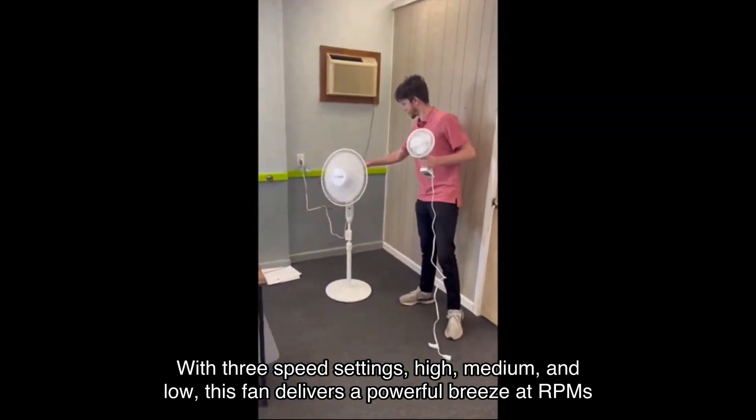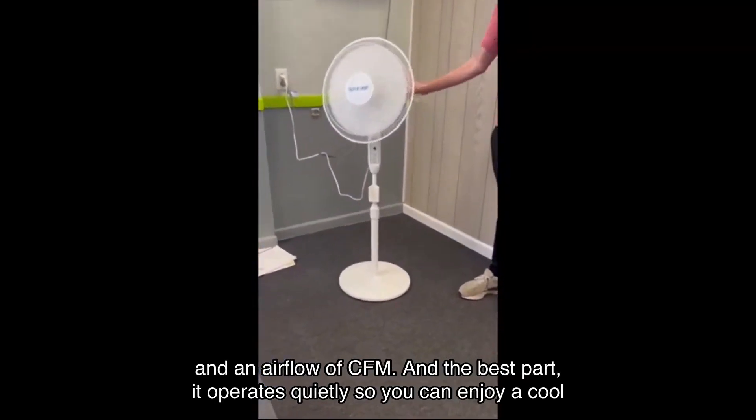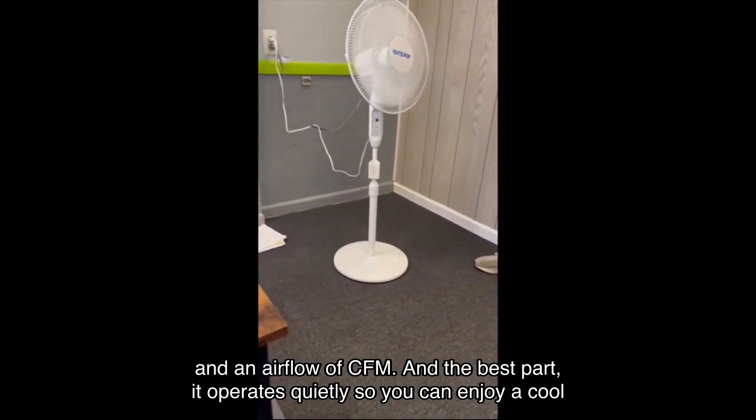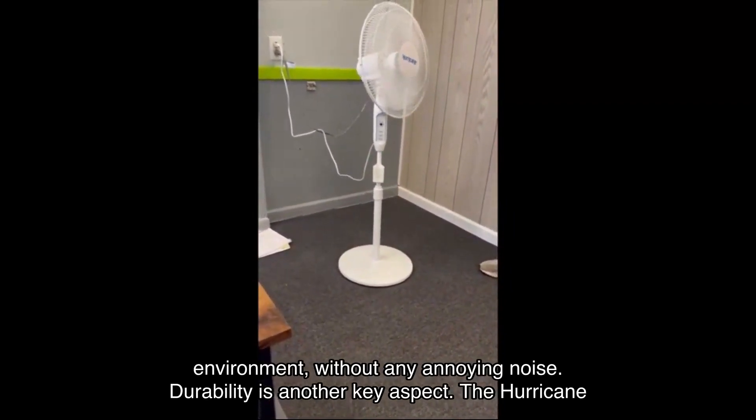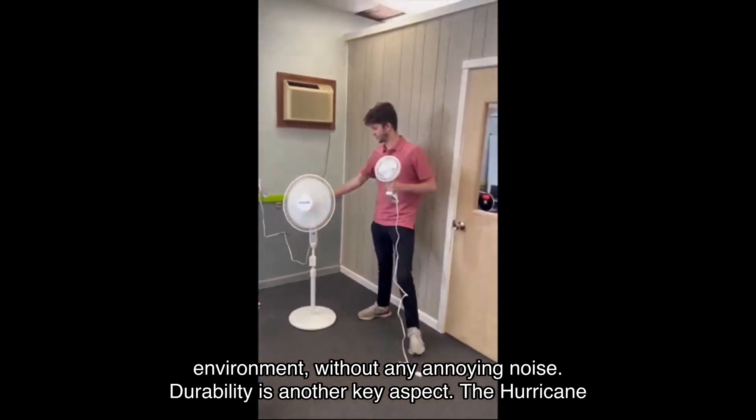Now let's get into the performance. With three speed settings — high, medium, and low — this fan delivers a powerful breeze at its rated RPMs and airflow CFM. And the best part: it operates quietly, so you can enjoy a cool environment without any annoying noise.